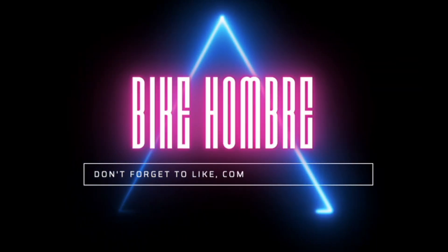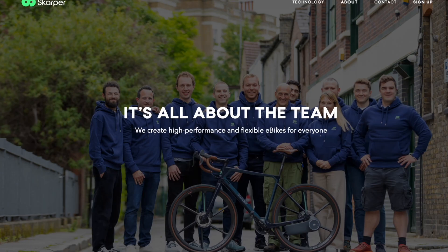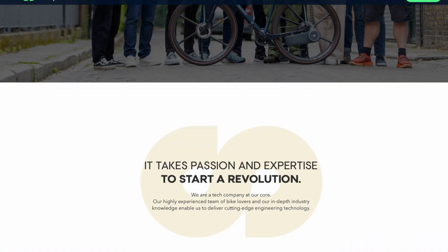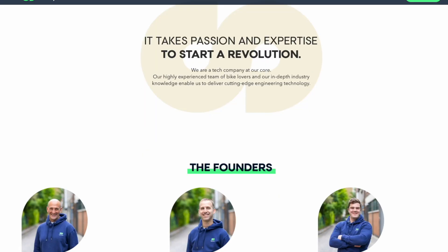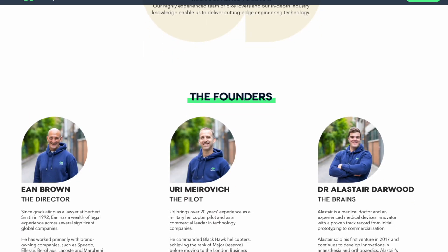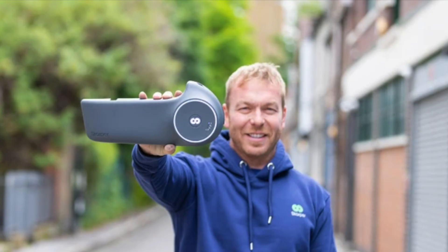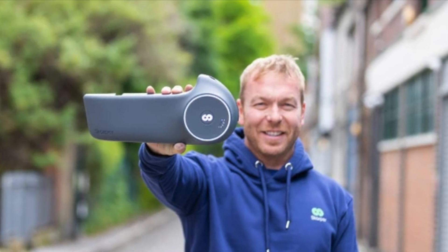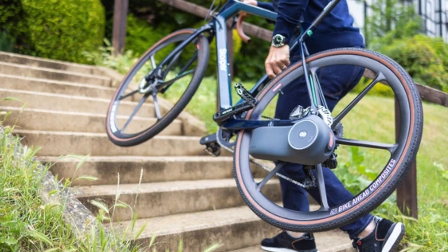Let's find out more about the Scarper e-bike conversion kit. Scarper is a small company out of London that specializes in engineering technology, and they just revealed an e-bike conversion kit that uses technology they developed called disc drive. The disc drive is a standalone unit that's attached to the non-drive side of the chainstay and provides drive through the rear disc brake rotor.